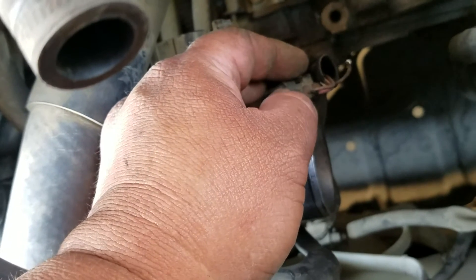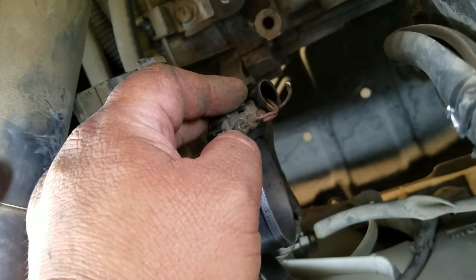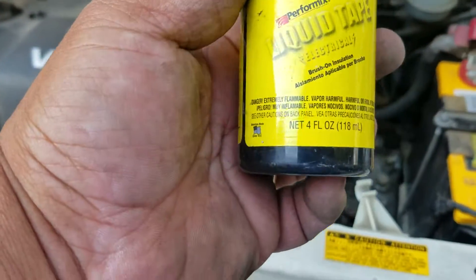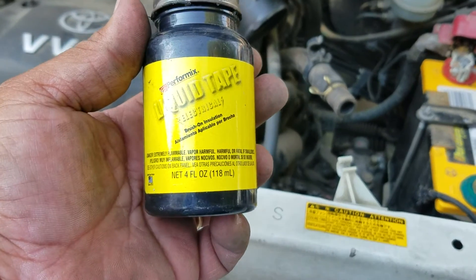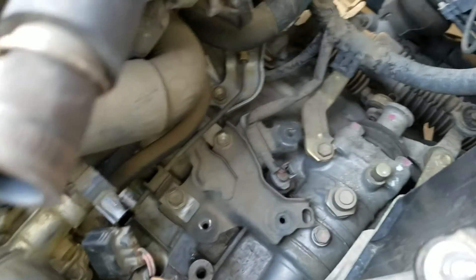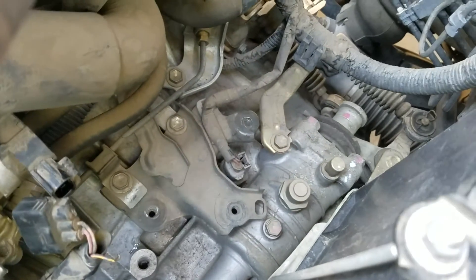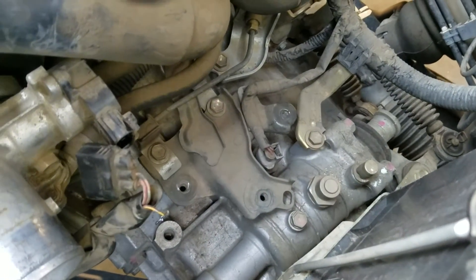What I'm going to do is solder this back on. Once it's done, I'm going to use this special liquid tape and tape it together, and it'll work again. Once I finish soldering, I'll show you how it looks.